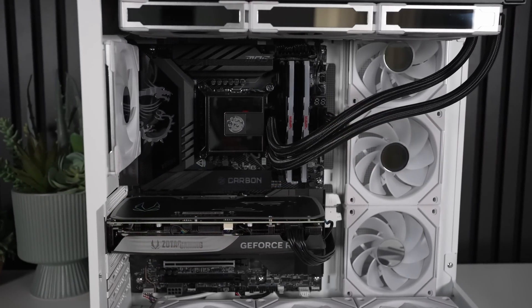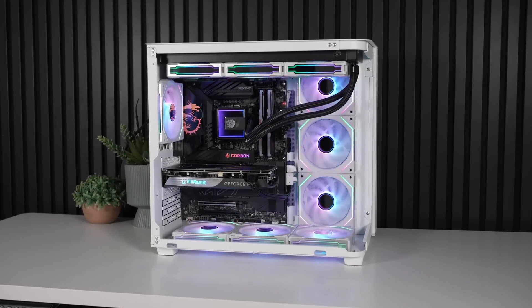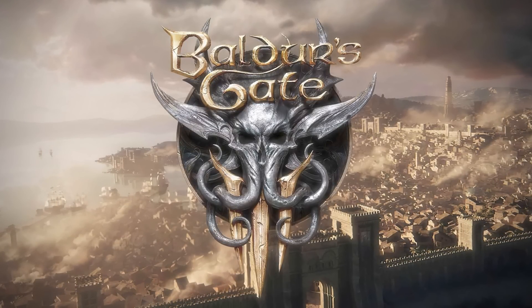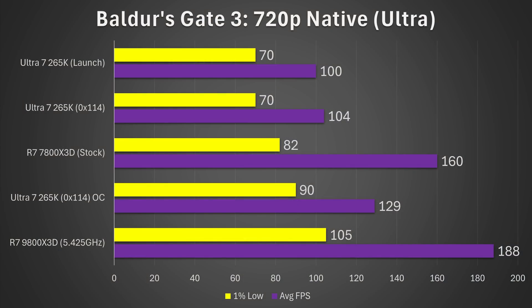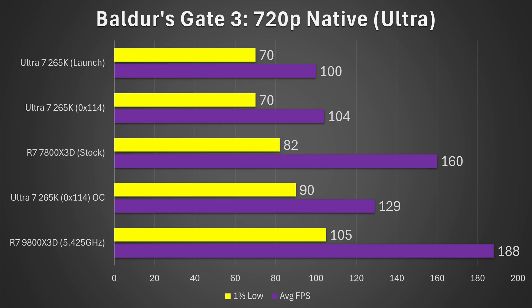What did my Core E-Core ring, die-to-die, and fabric overclocking actually net me in nine different games? I'll have the specifics of the overclocks in the description below. Starting with Baldur's Gate 3 at 720p Ultra to make sure no GPU bottleneck would happen, the Core Ultra 7 265K after BIOS updates and overclocking got an absolutely insane 29% increase, both in terms of average frame rate and 1% lows. That's a margin I have not seen in many years. It now puts it roughly on par with the 7800X3D — better 1% lows, but worse average frame rate.